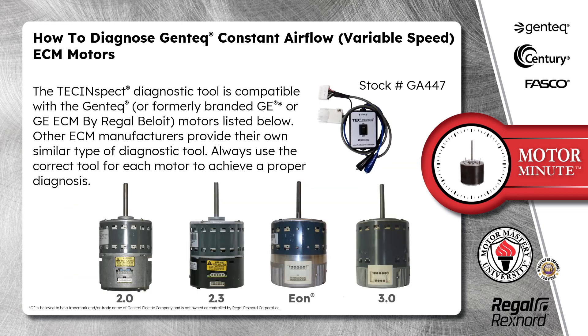The TechInspect diagnostic tool is compatible with GenTech, or formerly branded GE, or GE ECM by Regal Beloit motors. Other ECM manufacturers provide their own similar type of diagnostic tool. Always use the correct tool for each motor to achieve a proper diagnosis.